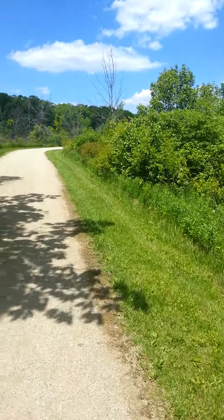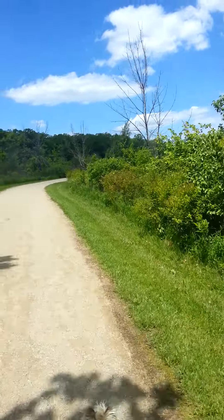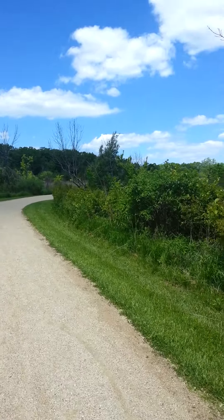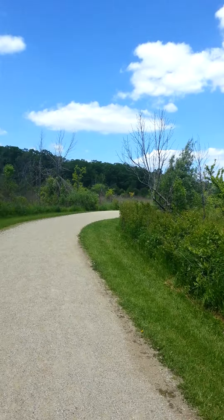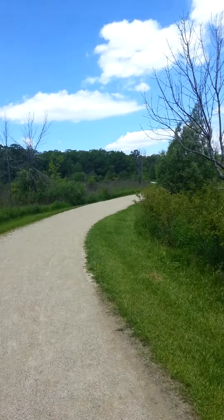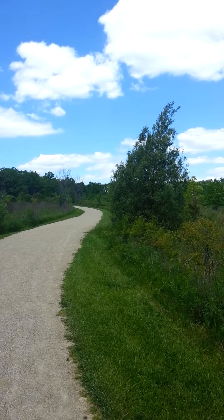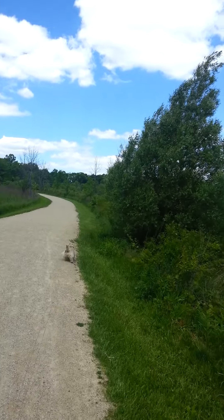It gets frustrating. I've heard about some type of soil monitor that's supposed to monitor the moisture in the soil. One expert said you get one of those until you get the hang of the particular plant and its moisture needs, because different plants need different moisture too. You have to research the specific plant, because some like to be drier than others and some like more sun than others.